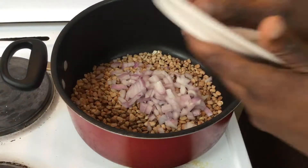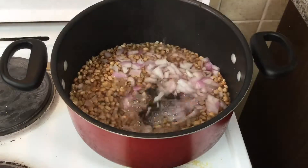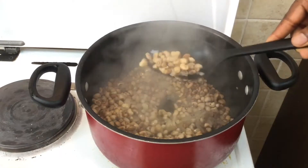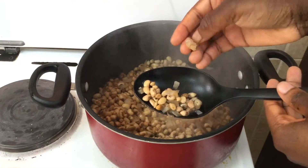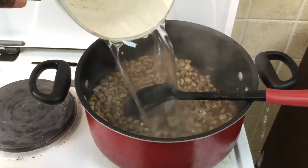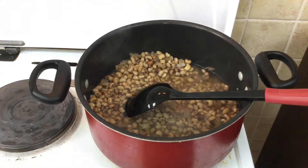To start off, put your beans, your onions, your salt, and your bay leaves in a pot and bring it to a boil. Just add enough water to cover the beans. After it has cooked for about 20 minutes, check the softness of the beans. As you can see here, my beans are still very hard, so I added the same amount of water — just enough to cover my beans — then left it to cook again for another 15 minutes.